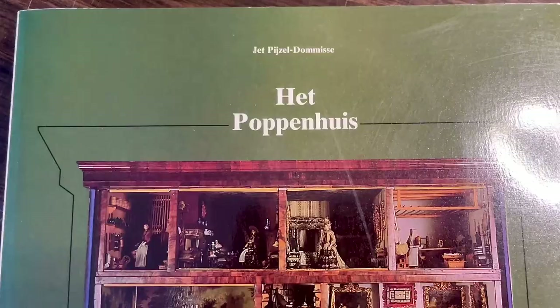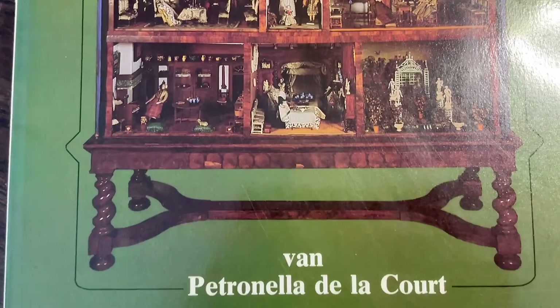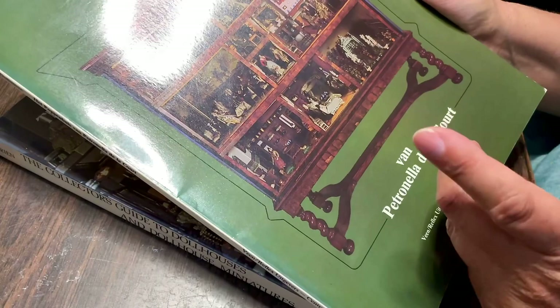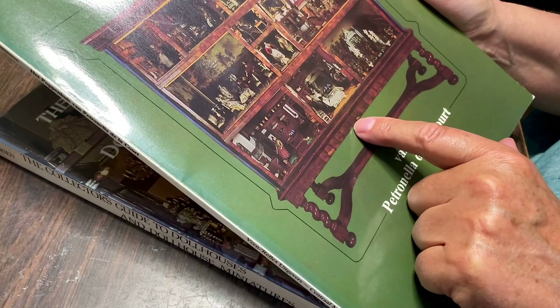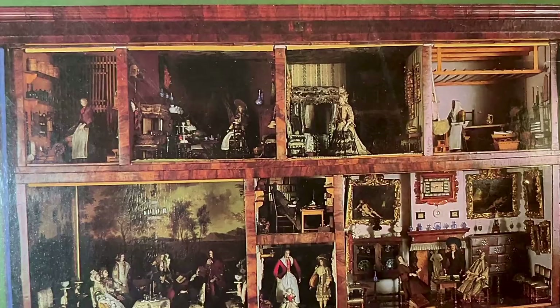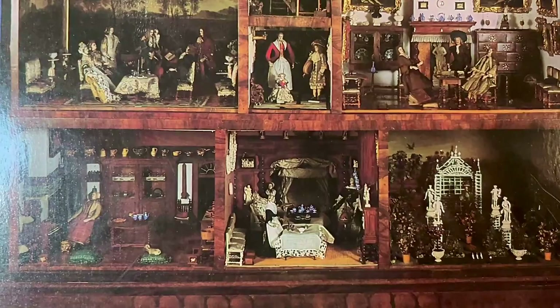This one is about the doll's house belonging to Petronelle de la Cour, who was a 17th-century doll's house collector and maker. It's in the Centraal Museum in Utrecht, and at the moment it's not on display because they were doing some renovations. I think it will be on display at the end of 2022, so I will go there and do a post on that in the future.